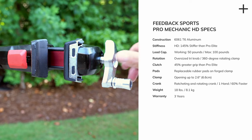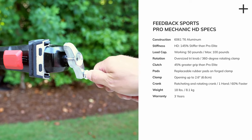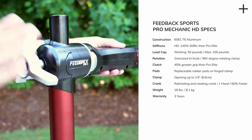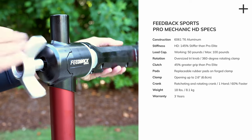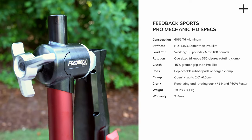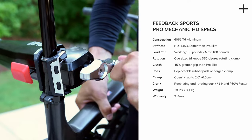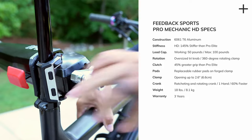To go with this increased weight range, you get a stronger grip to handle the heavier bikes with a new clamping clutch design. The clutch design holds the bike at any angle for repairs with 45% greater grip strength than their Pro Elite. The new ratcheting and rotating crank for jaw enclosure is faster and one-hand operable — it closes up to 60% faster than their Pro Elite stand.